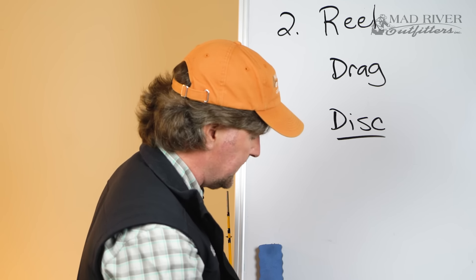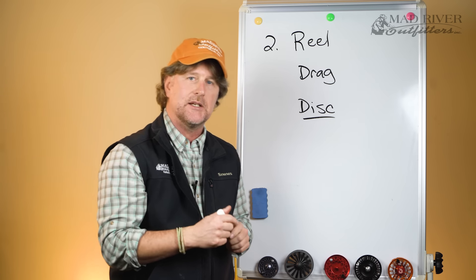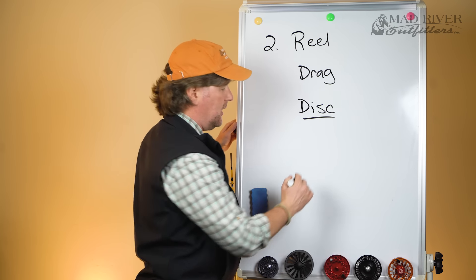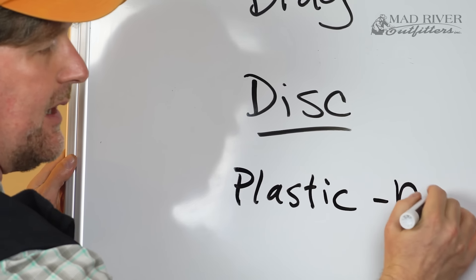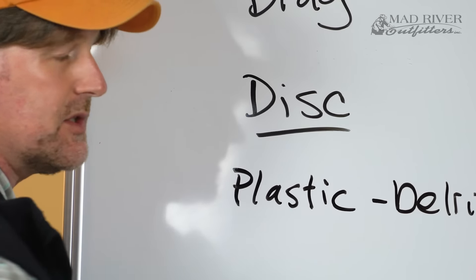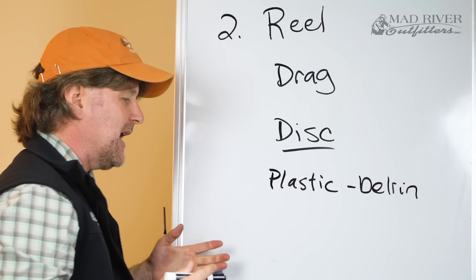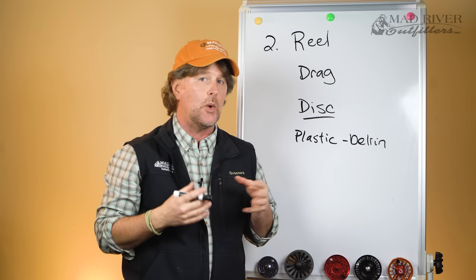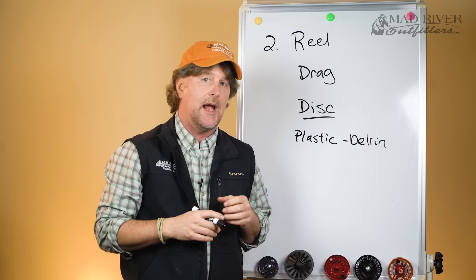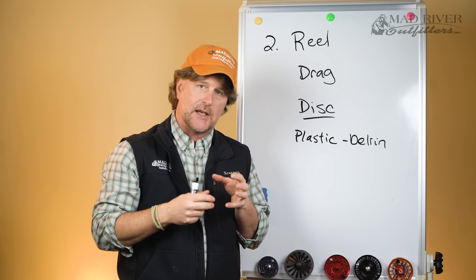Most of your disc drag reels, the pad or braking system is going to be some sort of plastic — a lot of them call it Delrin, which is a fancy word for plastic. The plastic disc is obviously going to be less expensive, but may not be quite as durable in the long run, and may be a little herky-jerky if you're really cranking the drag down.